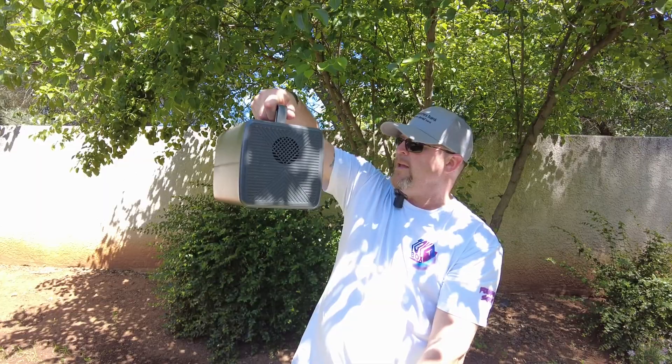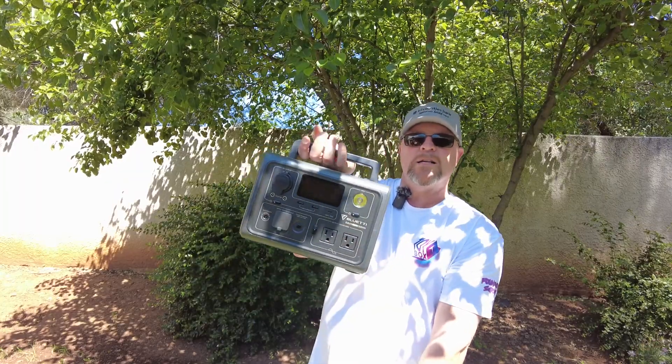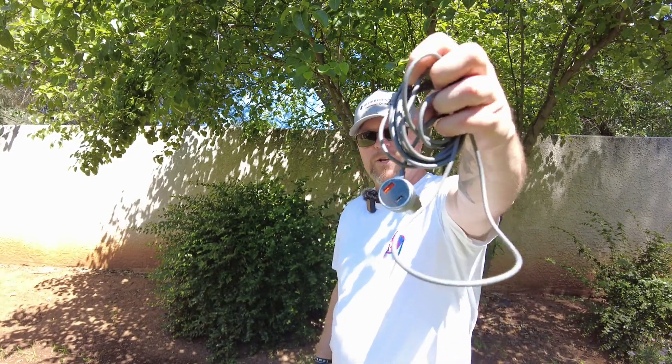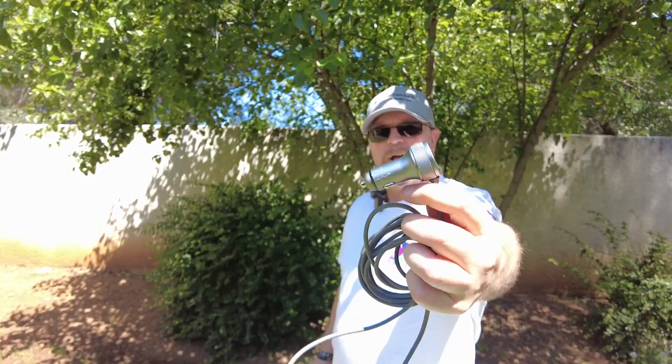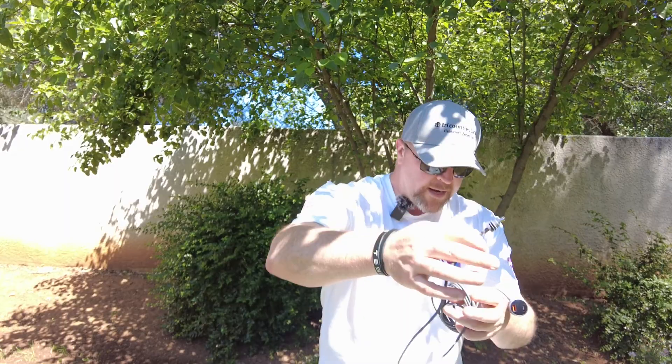We're going to plug it all into the Bluetti EB3A — it's a 268 watt-hour solar battery. This thing is great; I've used it quite a bit for my CPAP. If you have a CPAP, you can get two days of runtime out of this. We're also going to use the little cigarette lighter plug-in with a power node on the end — just a regular barrel connector. We're going to get all this set up and I'll show you the mesh node.